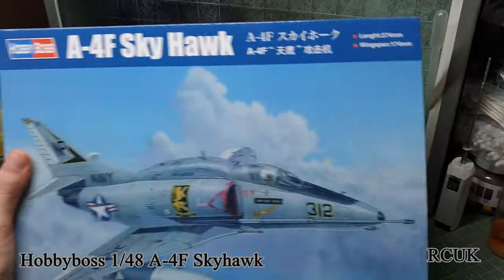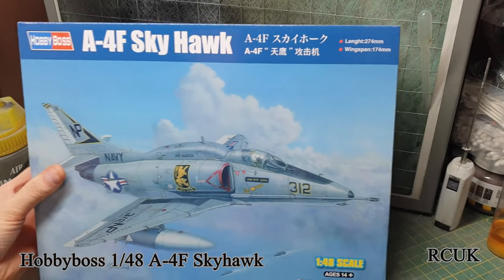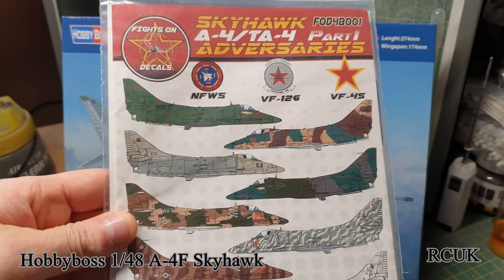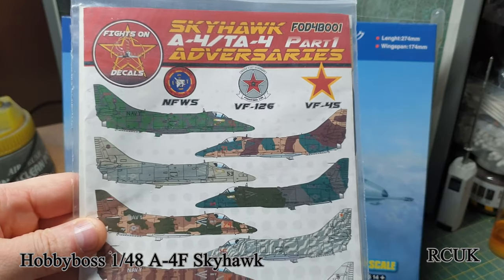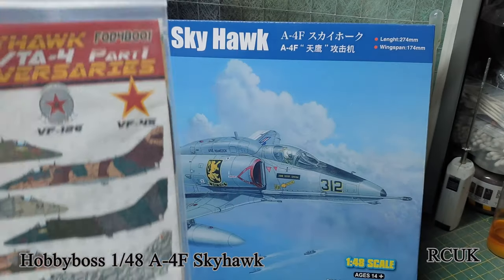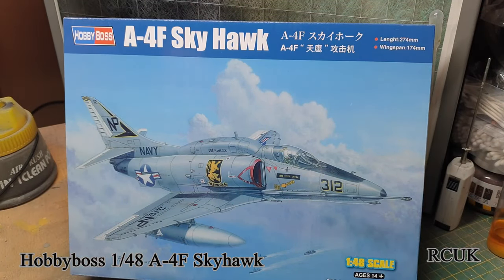The reason I bought this kit — if you've checked out my videos — I'm doing a Top Gun series. In the movie they use the Skyhawk for training, which the instructors fly. I do have some markings for Top Gun. The gray one is Viper's aircraft from the movie — the scene just before Goose dies, the two-versus-two scene. I'll be doing the gray scheme, which is Viper's aircraft.